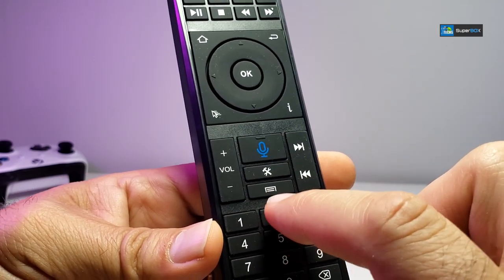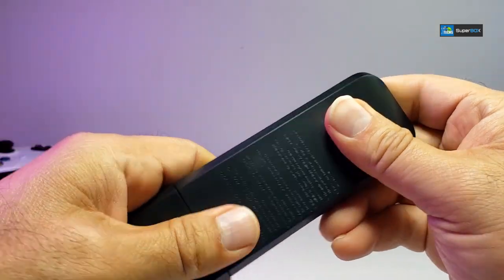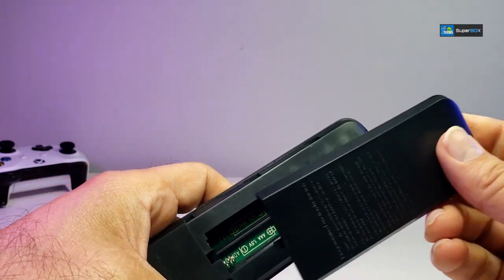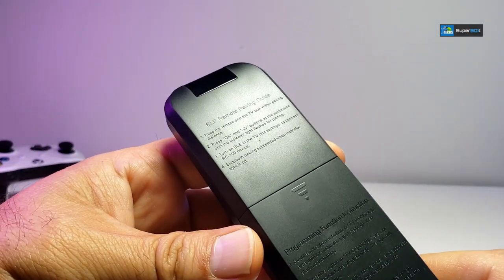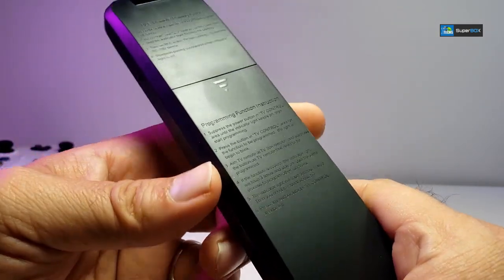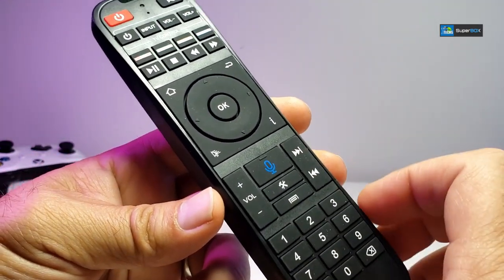You have the settings, menu, and a numeric keypad. Flip it to the back — there's a small compartment where you can insert two AAA batteries, which are not included. There are also instructions on how to use the Bluetooth and program it with your IR TV so the remote will work. We'll put the mic on a test during this video.